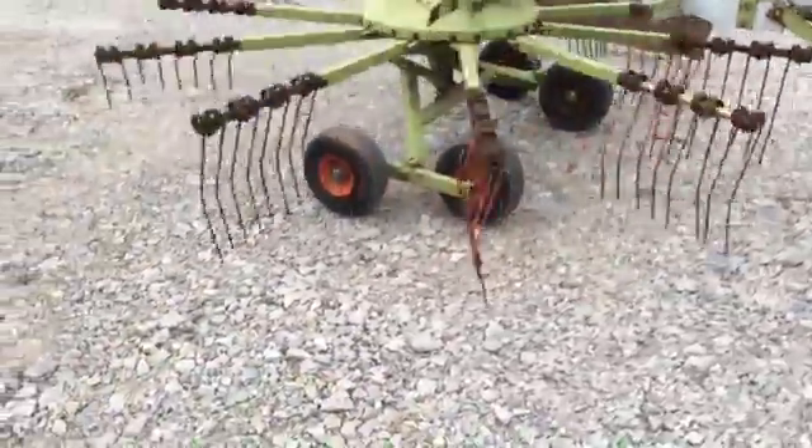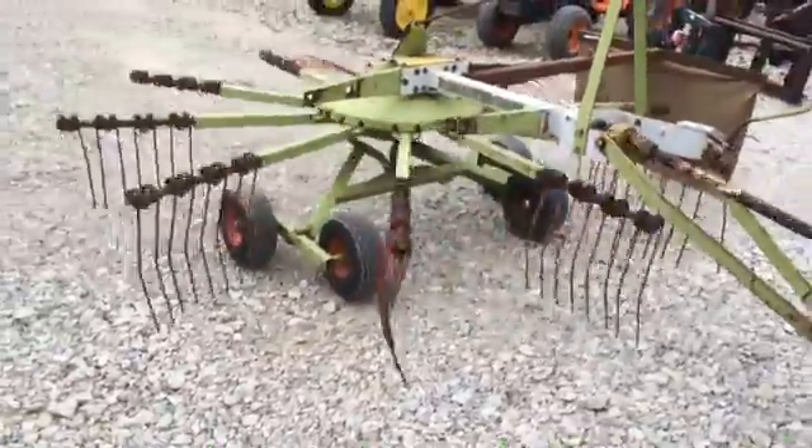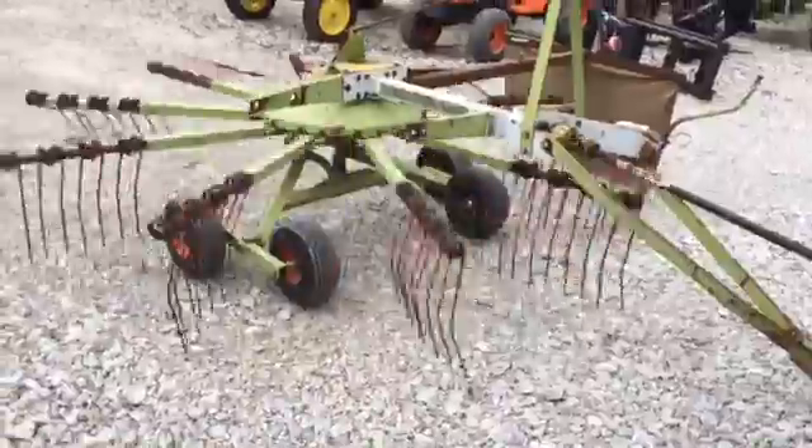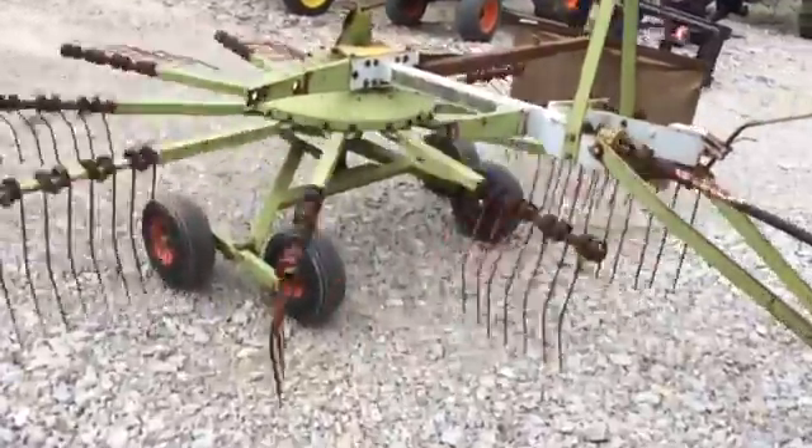It has a walking beam axle under it. We're going to kick it up into the raking speed here in just a minute so you can see it run. Pretty nice rake — it's going to be for sale on our lot.